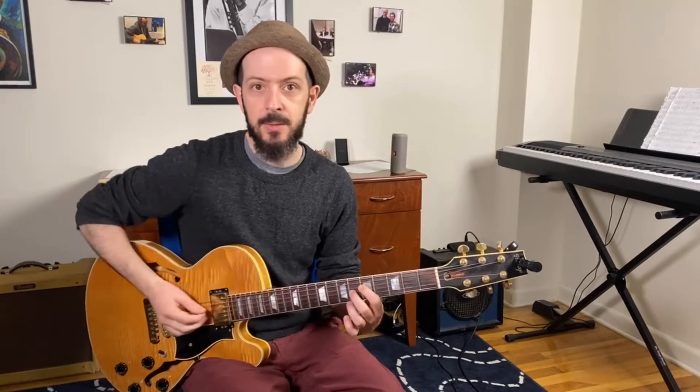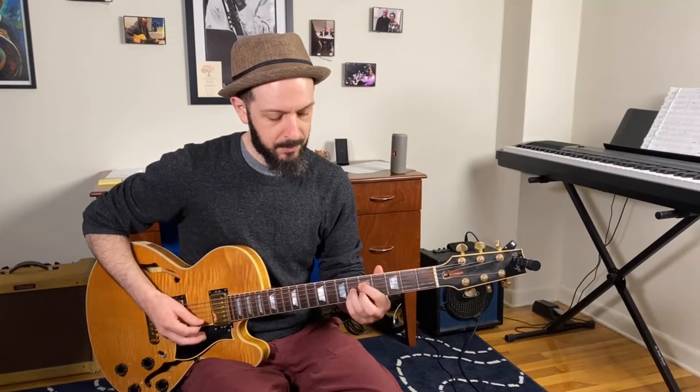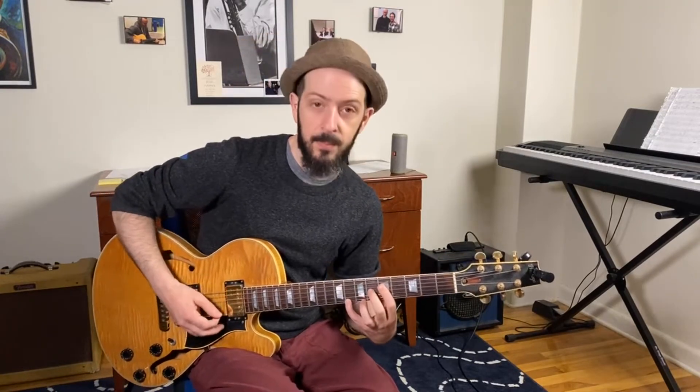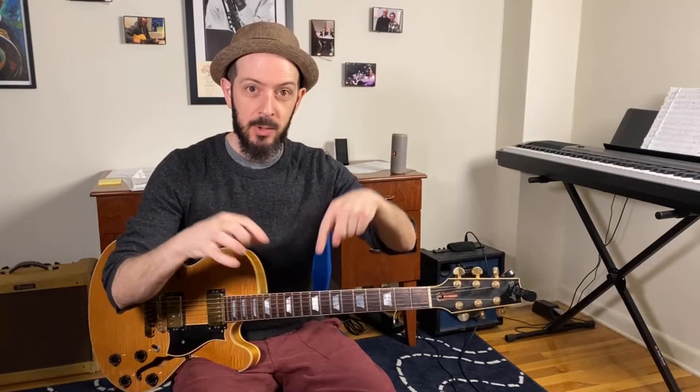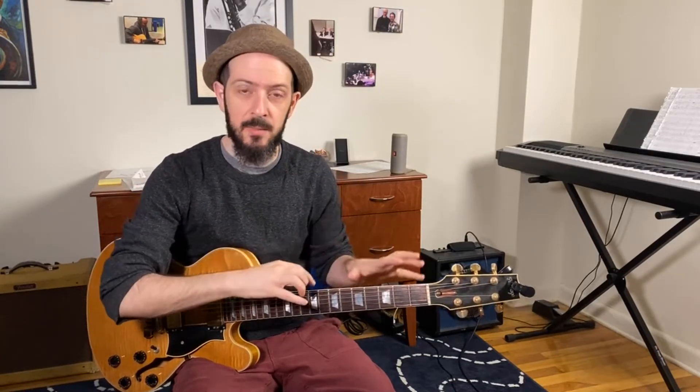If you play in a trio with a bass player, you might want to get rid of the root note and spend time just getting used to seeing the third and the seventh of the chord. For this chord you can also do the third and the sixth — if you'd rather use the G note instead of the minor major seven, you can turn this into a minor six chord.